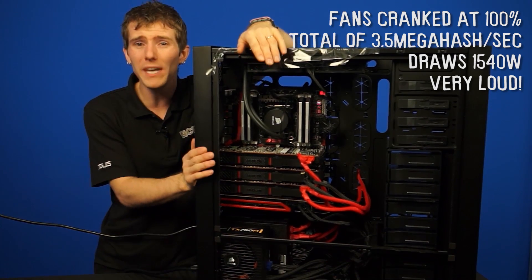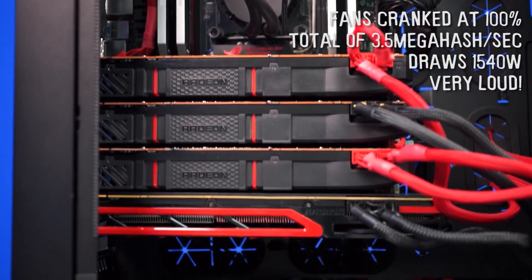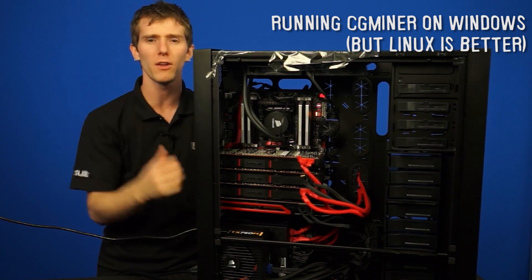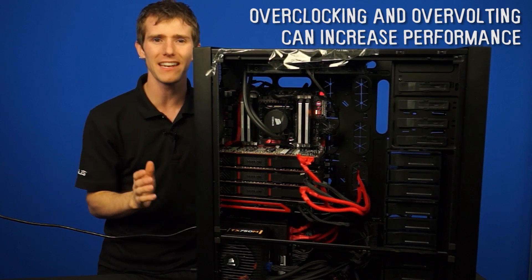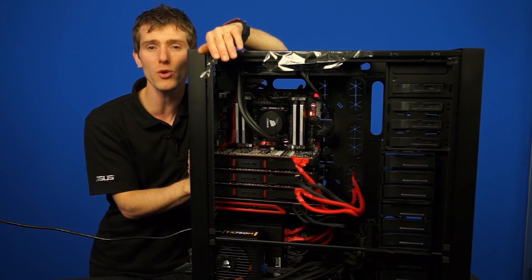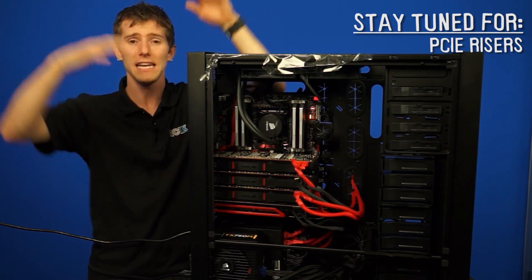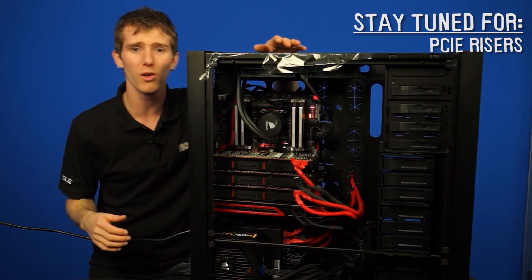There were actually problems all week getting this thing working, and it blew out three separate breakers trying to find a location where it could actually run. For this particular rig, Wheels is running CG Miner on Windows for now because only a few hours have been spent on the software setup, but Linux is actually better if you have the know-how. They haven't had much time to play around with settings enough, but there is more performance to be had with overclocking and overvolting. NCIX has actually gotten a hold of some suppliers for PCI Express risers and open-air cases that are perfect for mining, so you can install risers in motherboards that don't have enough spacing for all the graphics cards.